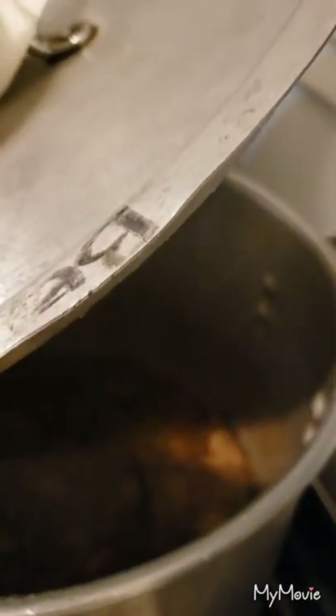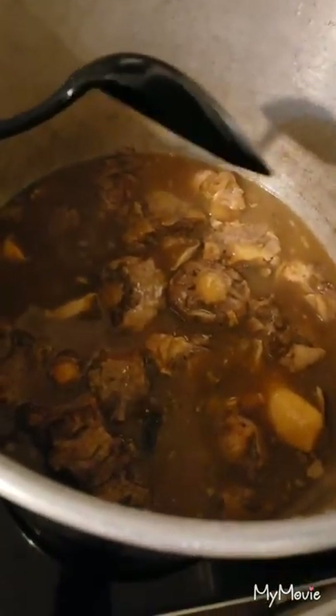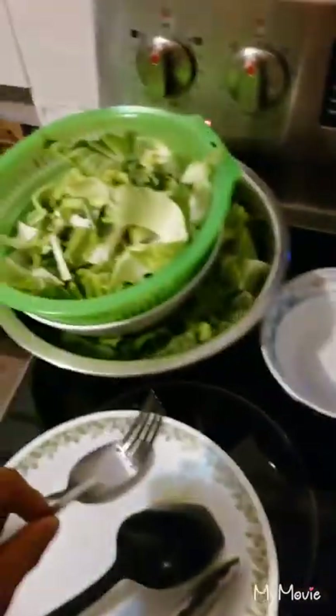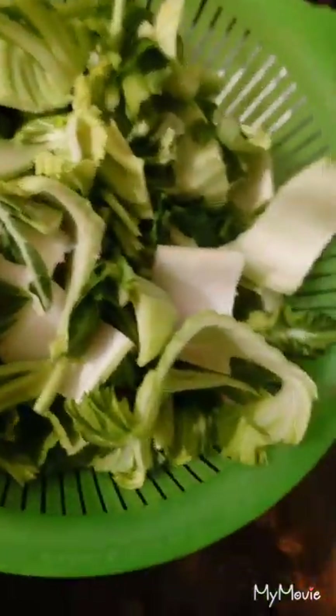Four hours later — look at that! So before we put in the vegetable stems, the hard part of the vegetables, we're gonna check the meat. I want it to be fall-off-the-bone. It didn't come right off yet, so we're not quite there.